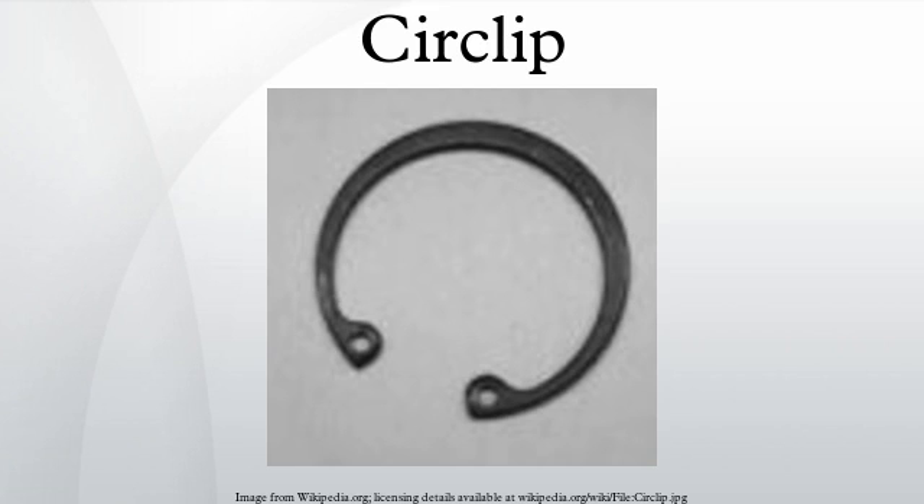A circlip, also known as a C-clip, Seeger ring, snap ring, or Jesus clip, is a type of fastener or retaining ring consisting of a semi-flexible metal ring with open ends which can be snapped into place into a machined groove on a dowel pin or other part to permit rotation but to prevent lateral movement.